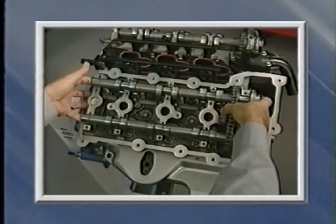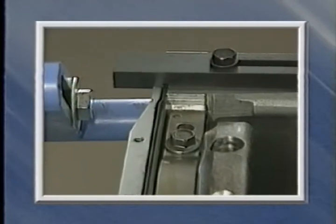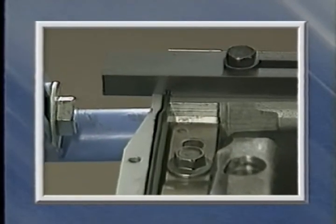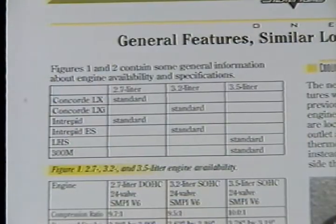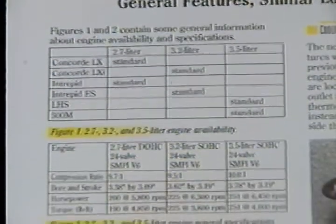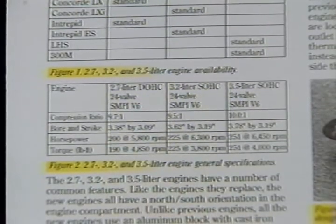After looking at 2.7 liter engine upper end features, we'll go on to discuss features of the 3.2 liter and 3.5 liter engines. This month's reference book contains additional information about engine availability and general engine specifications, so be sure to refer to it.